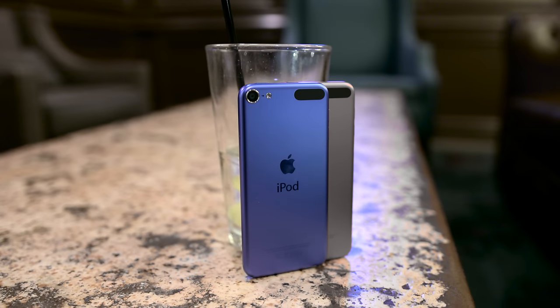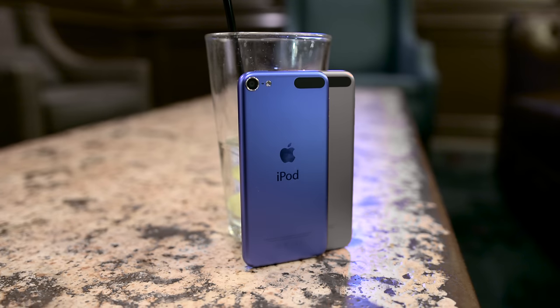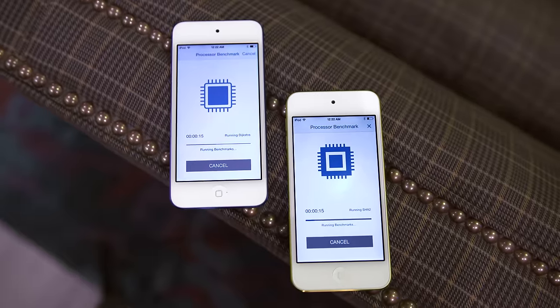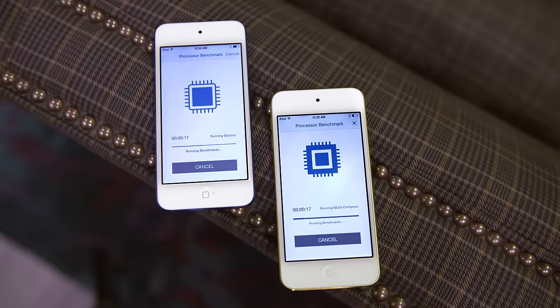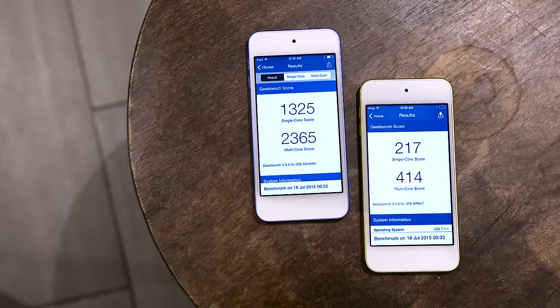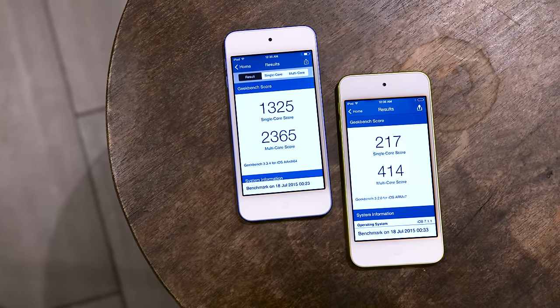Internally, Apple has included the A8 processor and M8 motion co-processor to power the iPod Touch. This iPod is now on point with the iPhone 6 as far as performance goes, and it kicks the crap out of the fifth generation iPod Touch when you compare benchmark scores. There's just no contest.